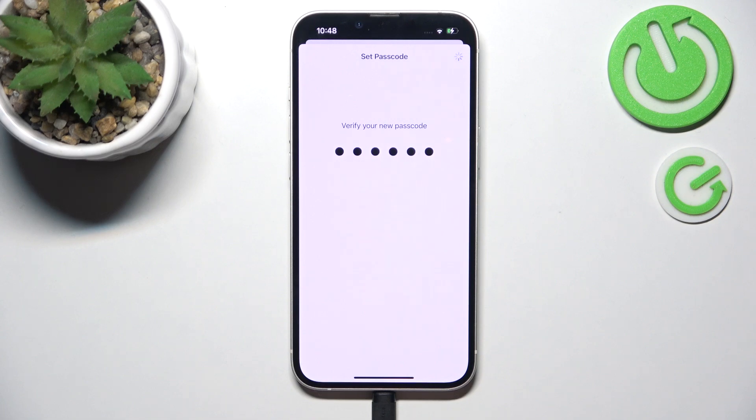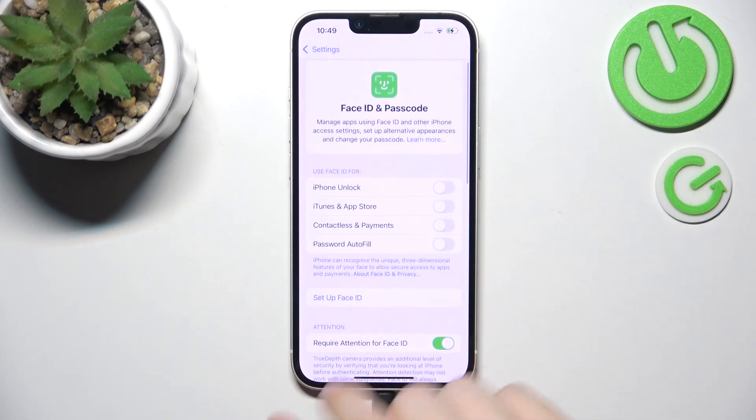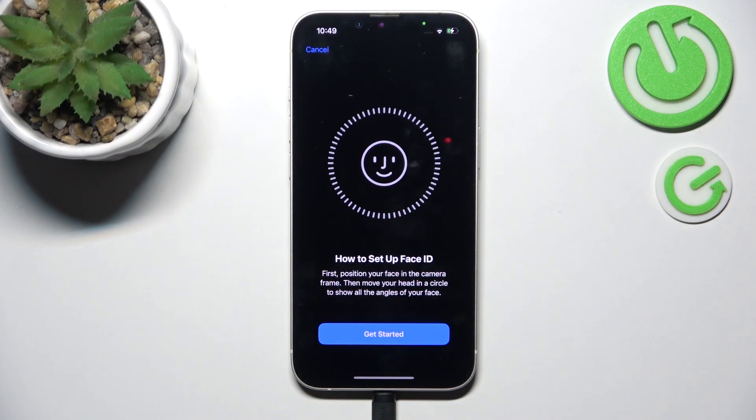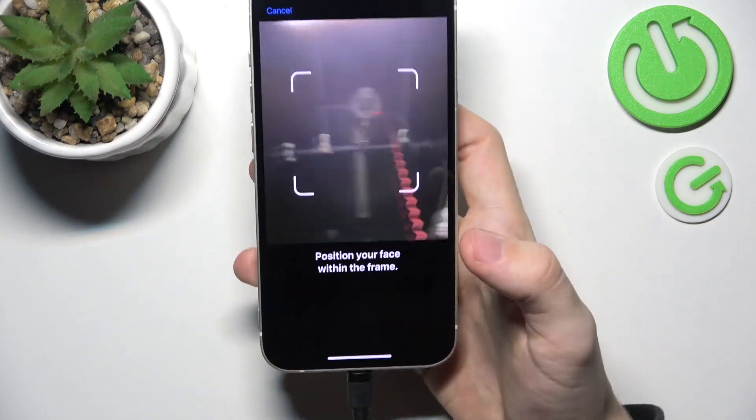Now I'm going to re-enter that passcode to verify it and then we'll get to setting up Face ID. Face ID is really secure on iPhones. Most Android phones with face recognition are not as secure, but the iPhone is pretty secure since it uses IR sensors rather than the camera to recognize your face, so I really recommend setting it up. Click on Set Up Face ID, then click on Get Started. You'll need to position your face within the frame and then rotate it slightly in a circular movement so it recognizes your face from all angles.